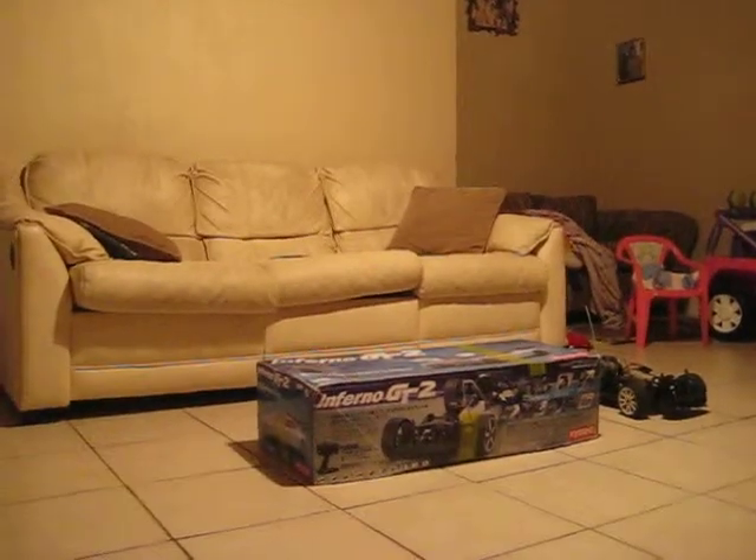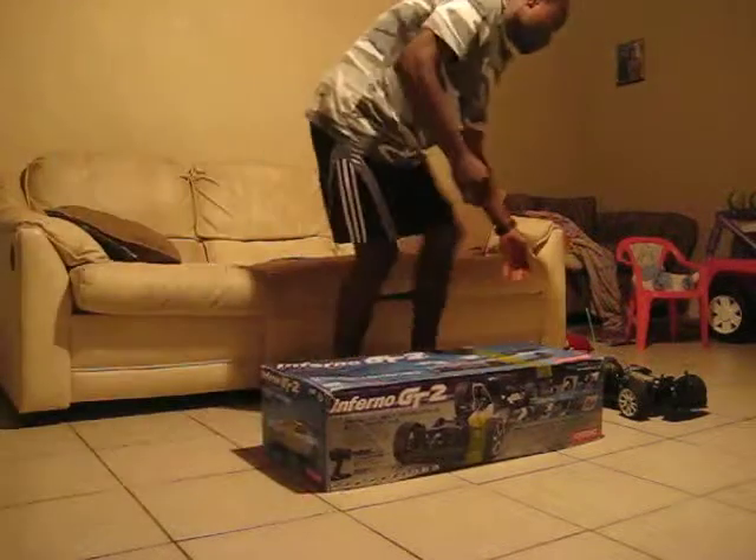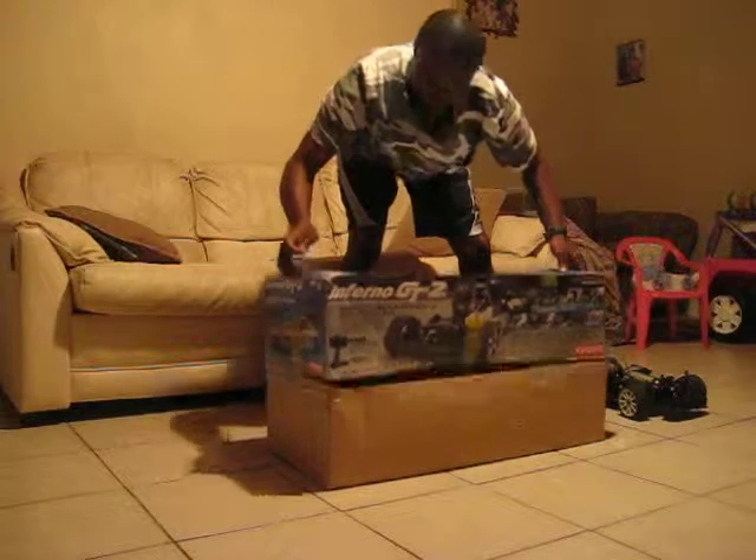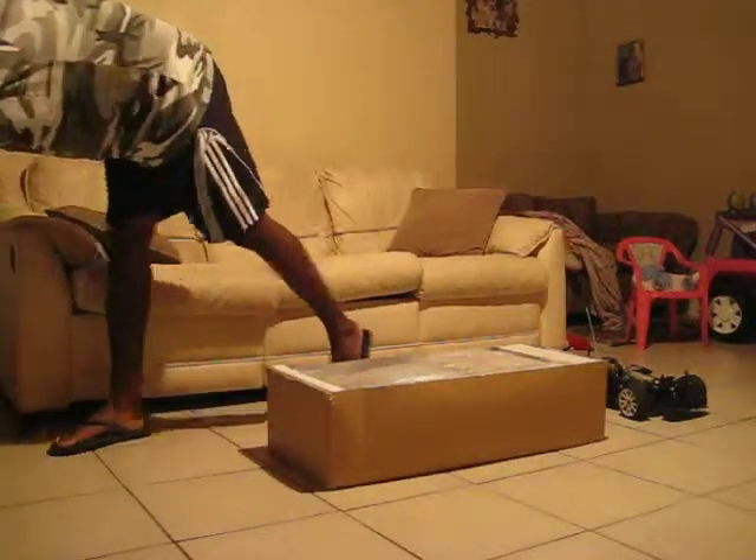Alright, so that's the GT2. Okay, still got all the paperwork and everything, some styrofoam junk, and this is the original body it came in. The guy says it got beaten up a bit, and as you can see from that, he's been doing some stuff.